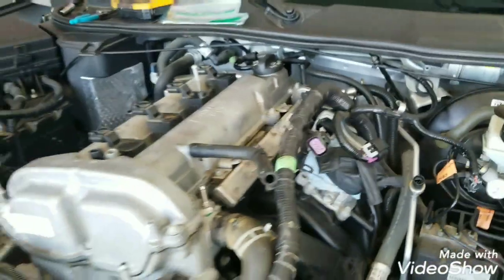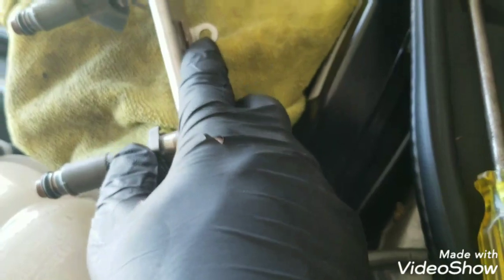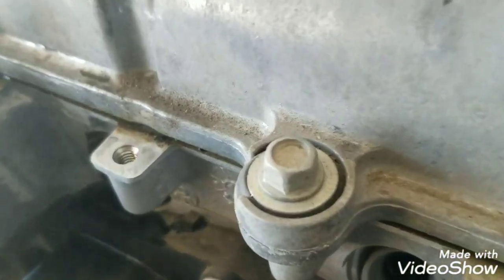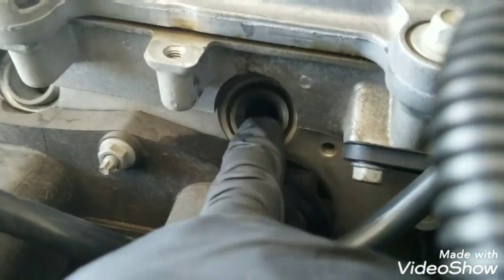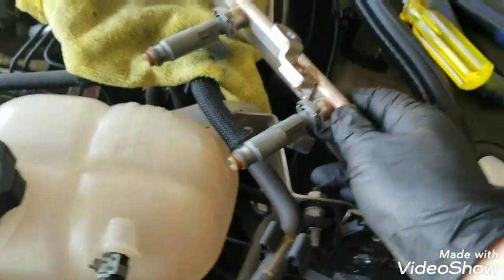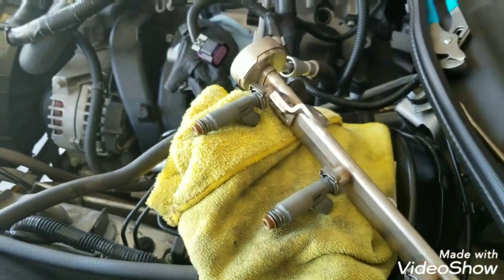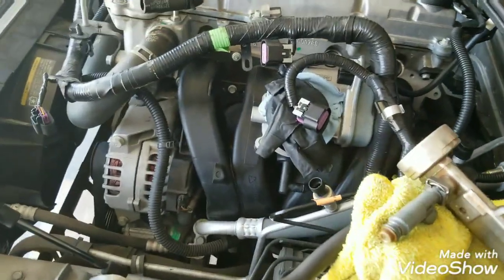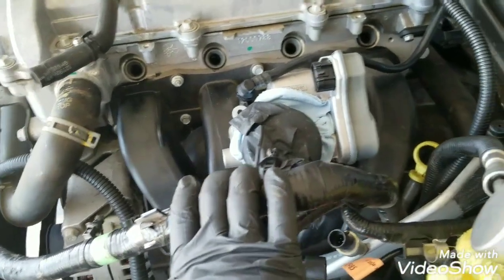The fuel rail is out. There are two bolts that are 10 millimeters, and they come off right there — then it literally just pops right off. You might have these little rubber grommets; they might come out with it. I'm just going to leave it off here inside because it's not going to be in my way. You can always unclip it if it is. So there goes half of it. Now I'm going to move this out of the way and get the whole intake off of it.